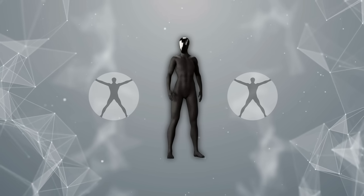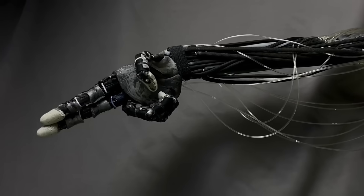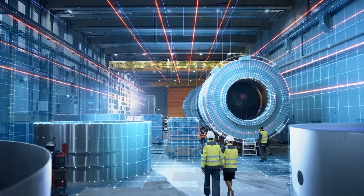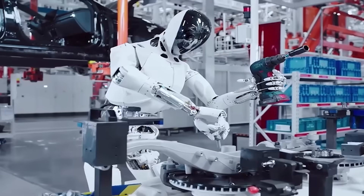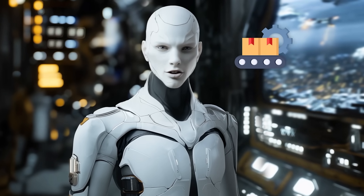The applications for Clone Alpha extend beyond the home. The founders envision their robot being used in workplaces and industrial settings, where its human-like movements could make it easier to integrate into existing workflows. For example, in a factory environment, Clone Alpha could perform tasks alongside human workers without requiring major changes to the assembly line. This adaptability could make it a valuable tool in industries ranging from manufacturing to healthcare.